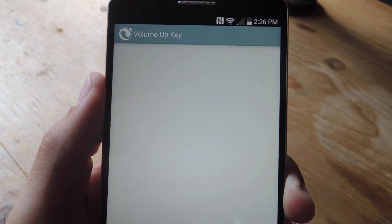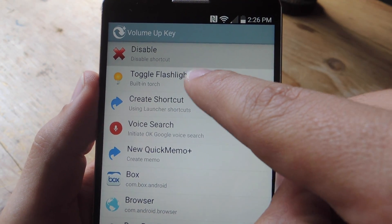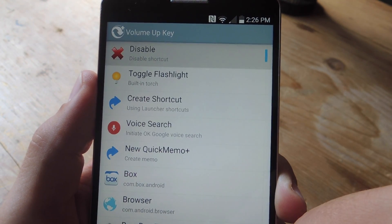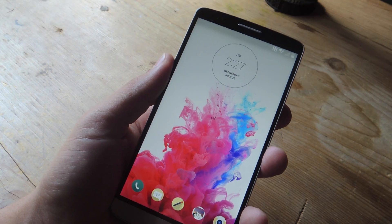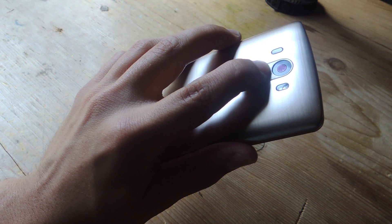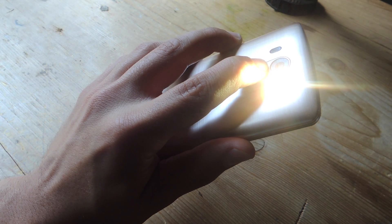So go ahead and select volume up for right now since I can't do volume down. Then just go ahead and select an action. You can launch an app or voice search, but I'm going to go ahead and use toggle flashlight. And then that's it. So now that I'm on my lock screen, let's go ahead and hit volume up and hold, and I should launch my torch. And if I press it again and hold, it should turn it off.